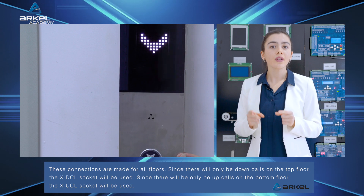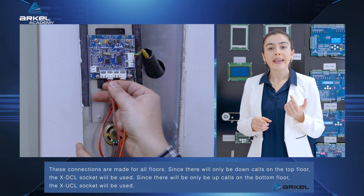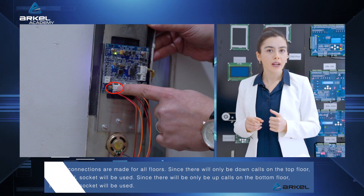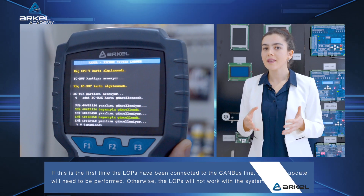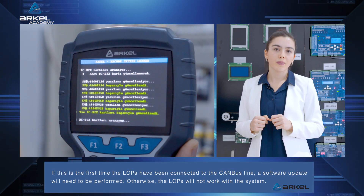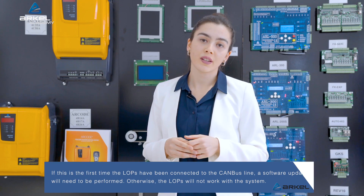Since there will only be down calls on the top floor, the X DCL socket will be used. Since there will only be up calls on the bottom floor, the X UCL socket will be used. If this is the first time the LOPs have been connected to the CAN bus line, a software update will need to be performed. Otherwise, the LOPs will not work with the system.